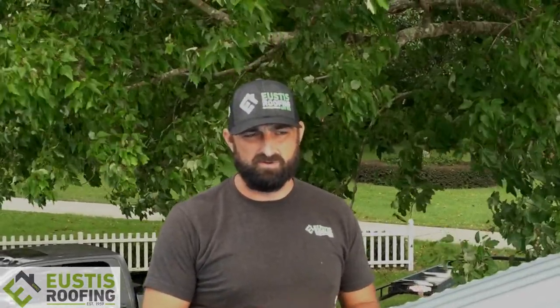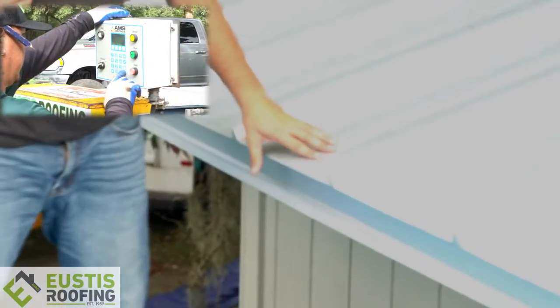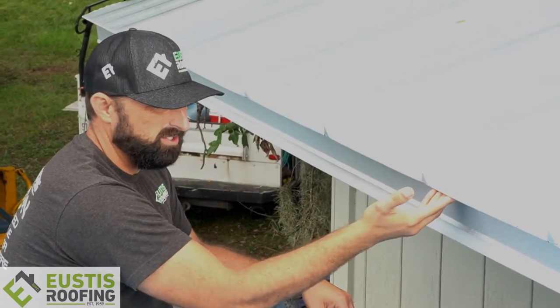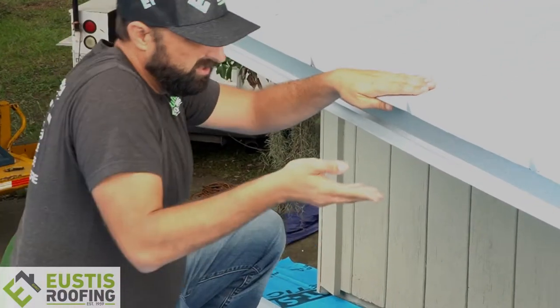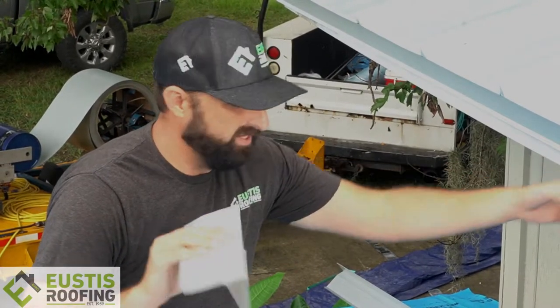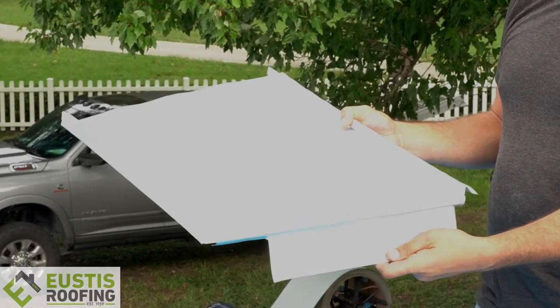Hey, what's up guys, it's Jason from Eustis Roofing. We were talking about metal roofing and that job site that wasn't done correctly — now we want to show you the right way. We're on another standing seam roof. This is a panel we made ourselves with our own machine and engineering. One of the differences is the drip edge — this is what we call a bullnose drip edge. It sticks out an inch and a half to get the water way out away from the roof. The metal panel hooks on this lip, then the panel gets crimped — it's a really nice system.